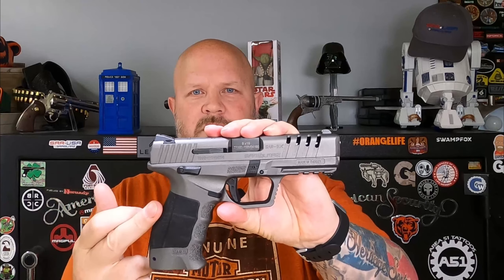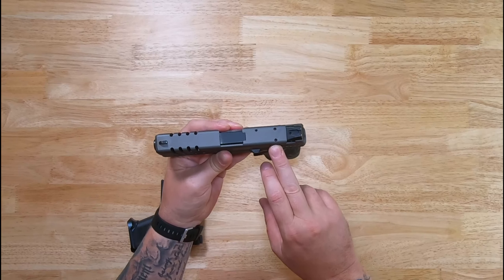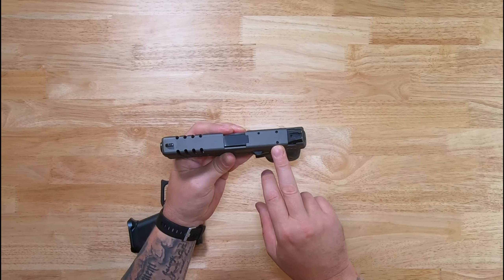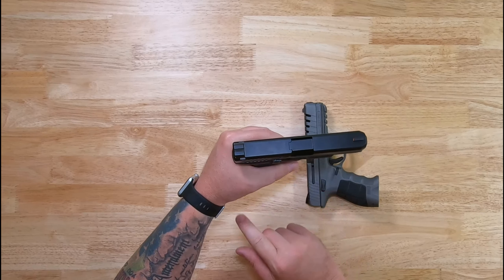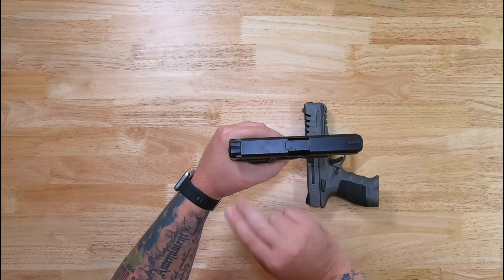The Glock does not come with a safety. The SAR 9X comes with an ambidextrous safety. The SAR 9X is drilled and tapped for an optics plate, but right now the only optics plate available for it is from a Turkish company and it fits Turkish optics, so right now there's nothing widely available. Hopefully somebody will come along quickly and come up with a plate so you can put an optic on it easily. The standard Glock 19 does not come drilled or tapped for an optic — you would have to send it in, or get the MOS version which is set up for a plate.